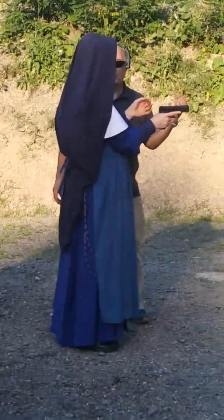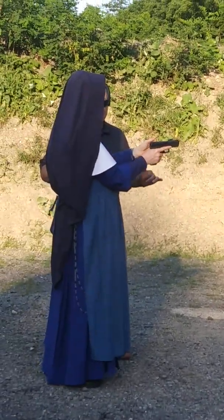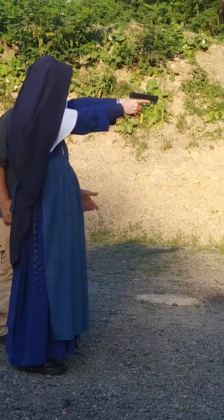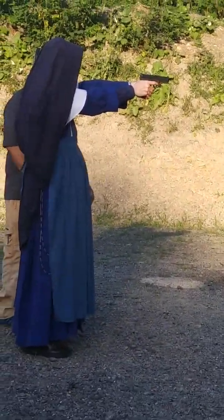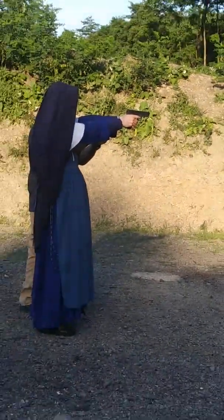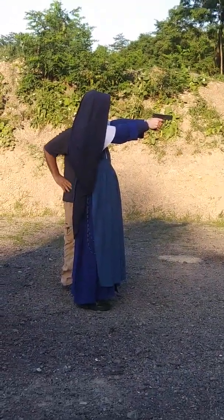Now every time the gun fires, it'll reload the next round automatically — you only have to do it the first time. So just relax, take a deep breath, let it out, and pull the trigger again. The trigger to the wall is just easy, easy — easy to break the shot.